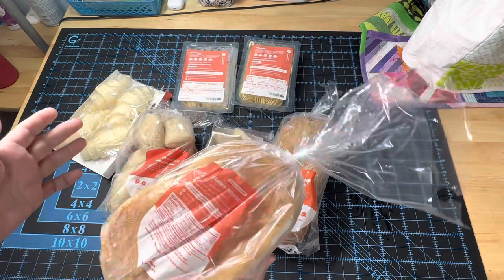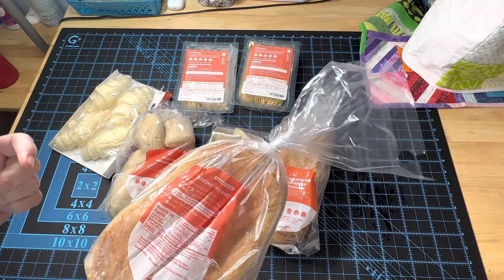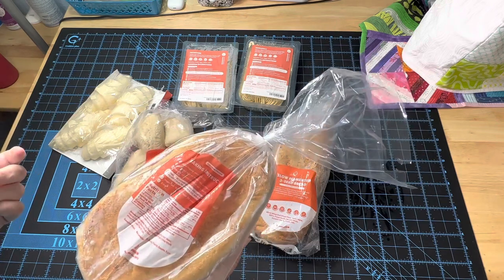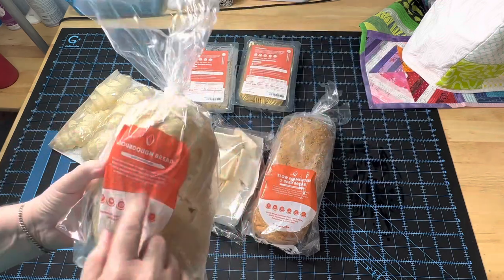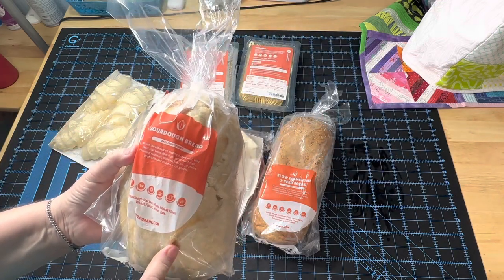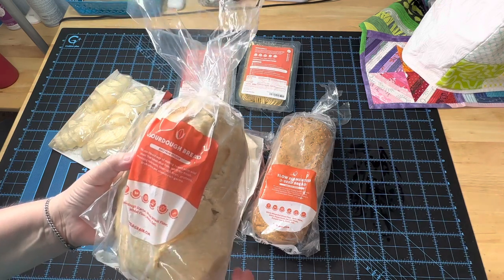Have you ever made sourdough bread? I have never made sourdough bread. Someone sent me sourdough starter and when I read the directions on what you have to do all the time with it, I said no, thank you — I'm just going to go to the store and buy the sourdough bread. I buy sourdough bread regularly at the store, but let me tell you, this sourdough bread tastes so much better than what you buy at the store.